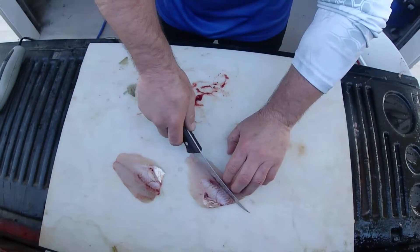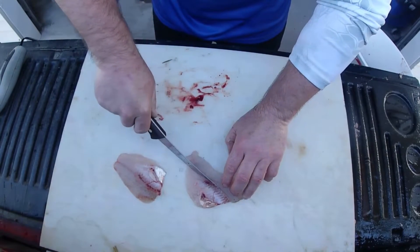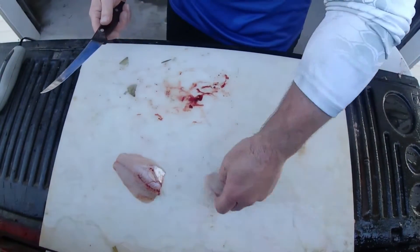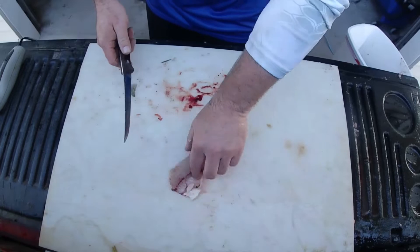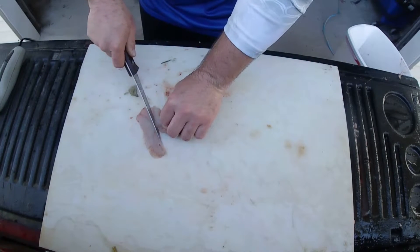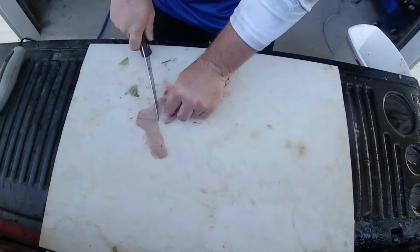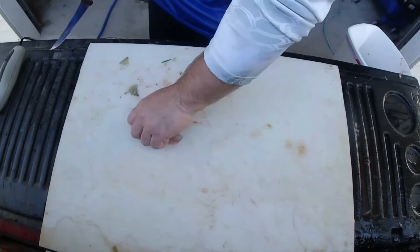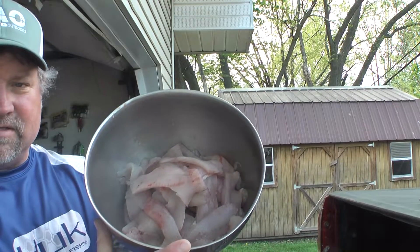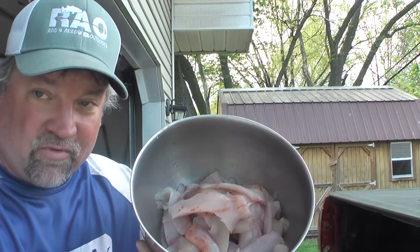Once again, cut these ribs out just like so — get nice and close to them and just follow them around just like that. A good sharp knife really helps with this. In no time at all we have a nice bowl of fillets — crappie and a few bluegill thrown in with them as well.